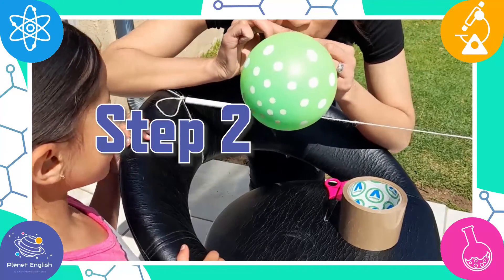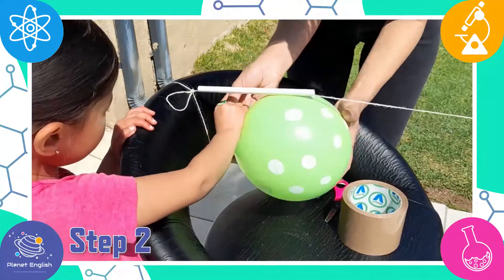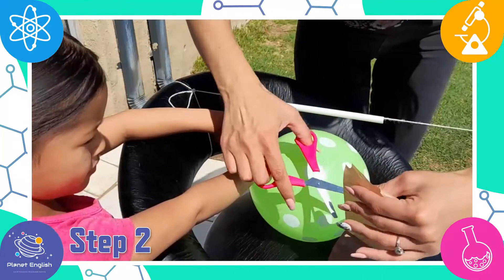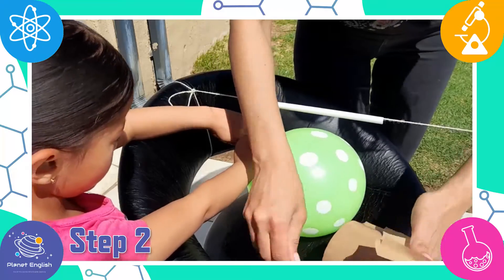Step 2. Blow up the balloons but do not tie the ends. Tape the balloons to the straw while holding the end of the balloon closed.